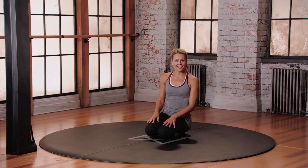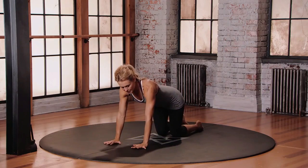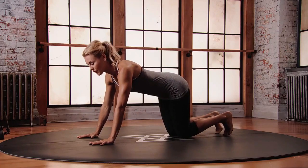This is mod one for downward facing dog. Starting from your four-point position, hands underneath the shoulders. If the shoulders are super tight, widen those hands a little bit. Knees just behind the hips, balls of the feet down onto the floor.